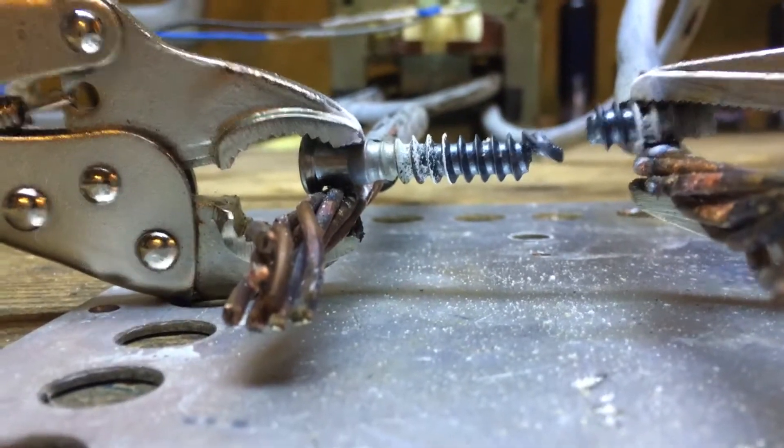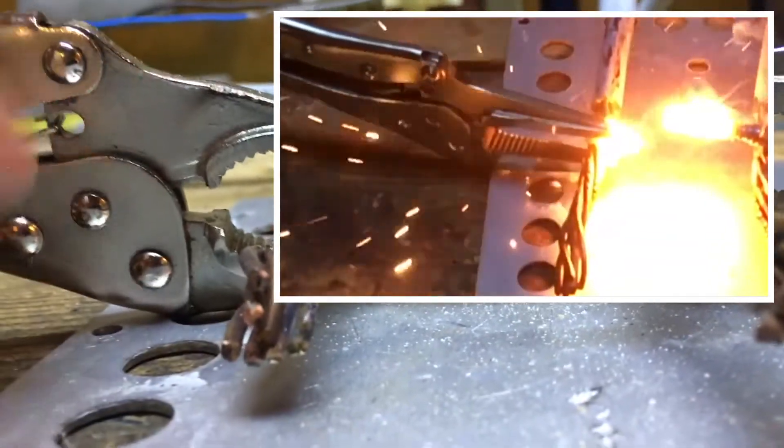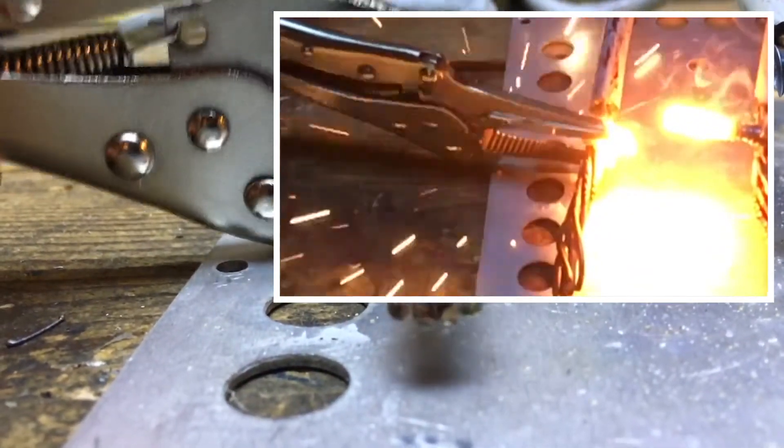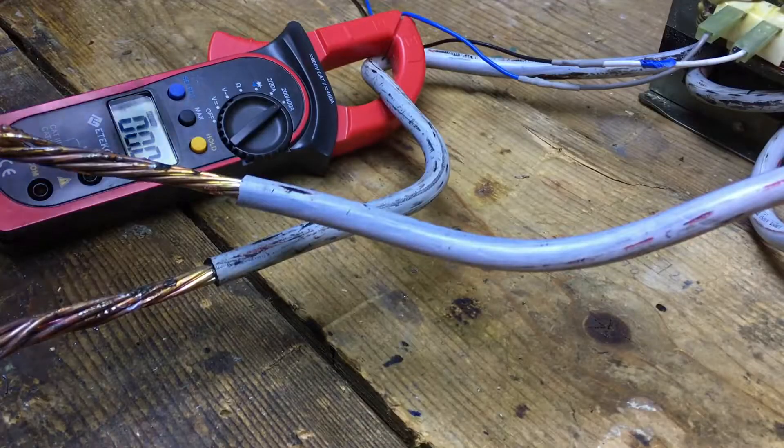A funny thing I realized is that after the bolt breaks, the cable drops down and creates a spark where the vice grip touches the aluminum plate — because now it's shorting between them.